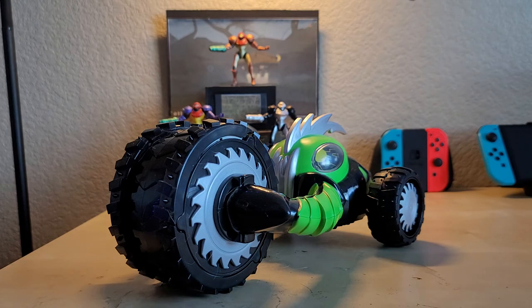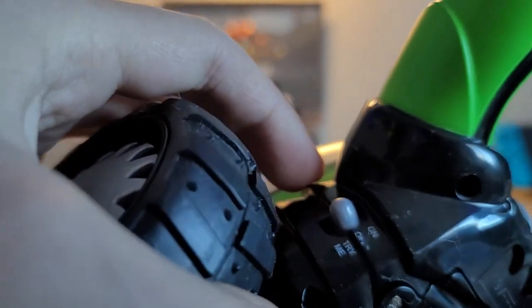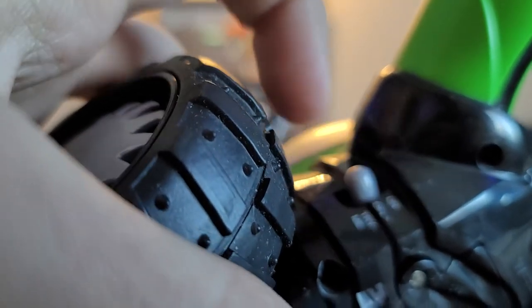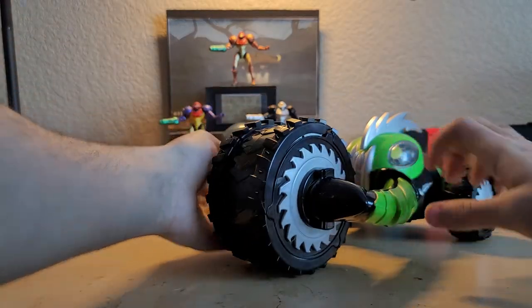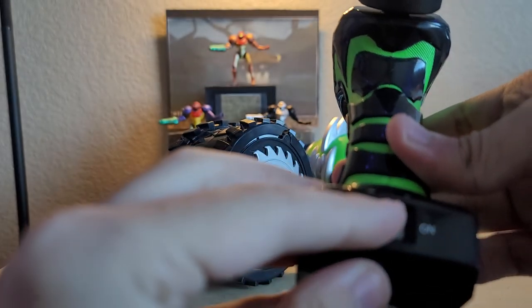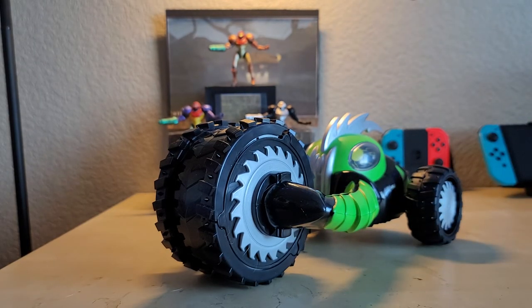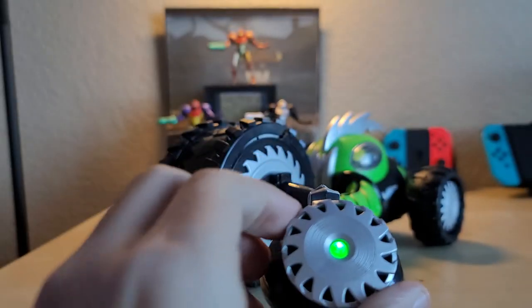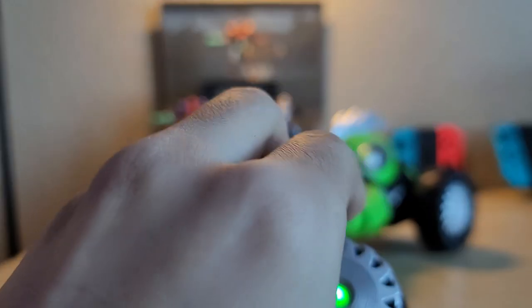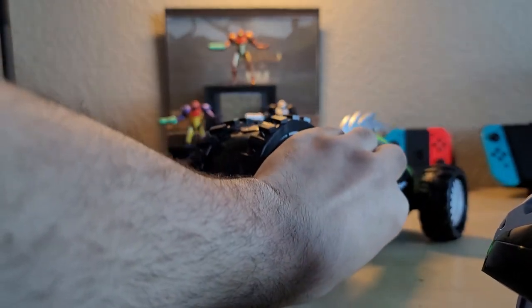Moving on to the gimmick of this vehicle — there's a little gray switch with three different modes: Try Me, Off, and On. We want to turn it to the On position and set the vehicle down, then turn the remote on, which also takes two double-A batteries. Just flip the switch to the On position and it will automatically bind. Then you can use the gear to spin the vehicle left and right to turn it, and pushing forward and backward makes the front wheel move.